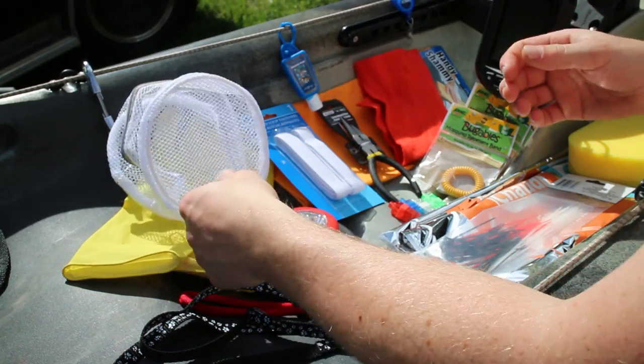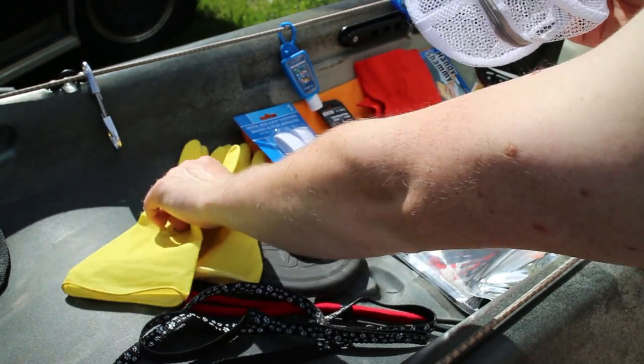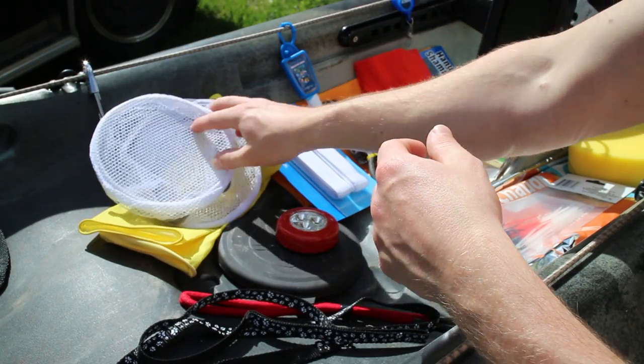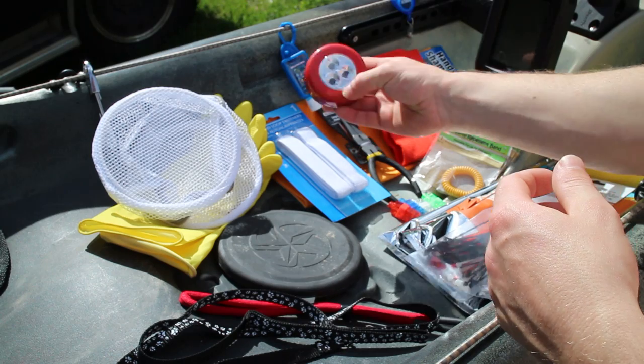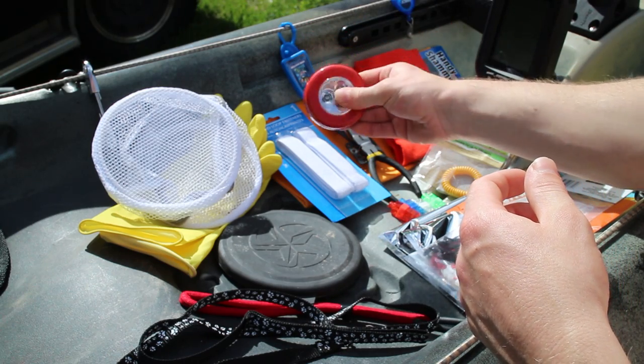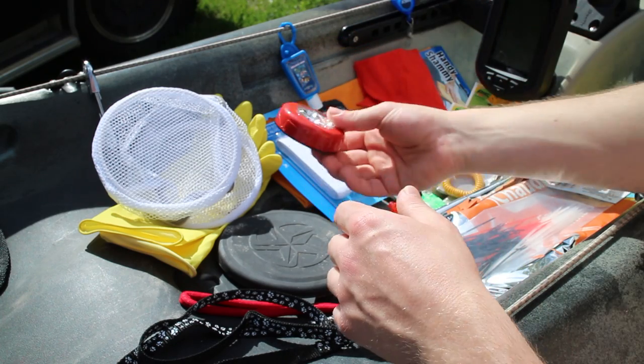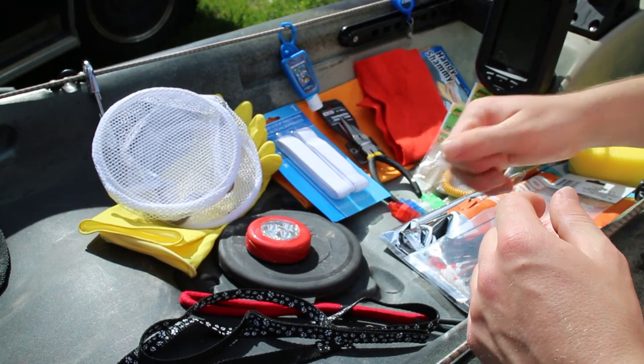Big heavy gloves, just in case you got to run off to a wedding or something like that and you don't have time to clean up — you still got to clean your fish. LED press light: put that inside the cargo compartment underneath so you can see what you're getting at.